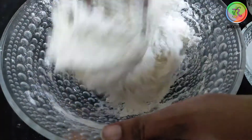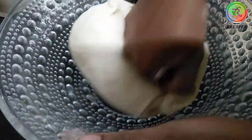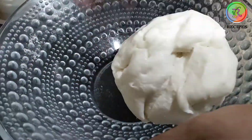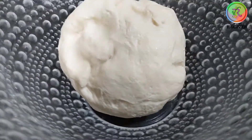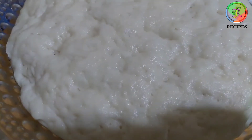Let's prepare it. Put a little oil in the pot and put the dough in a bowl.